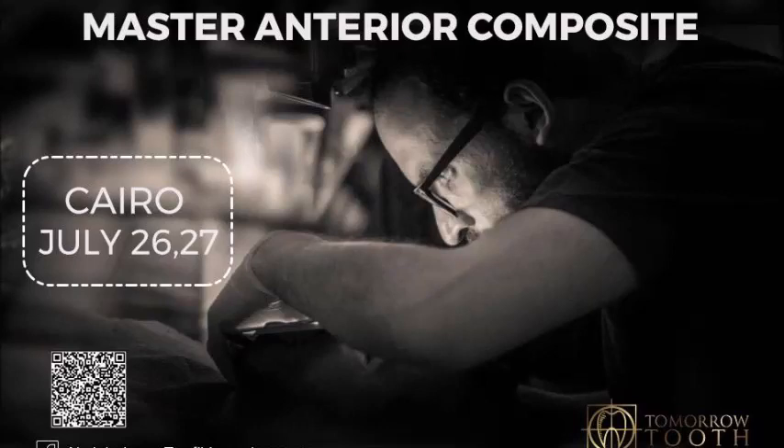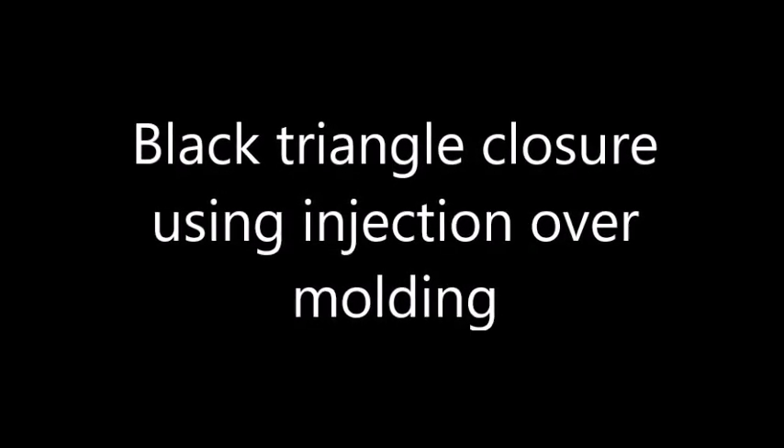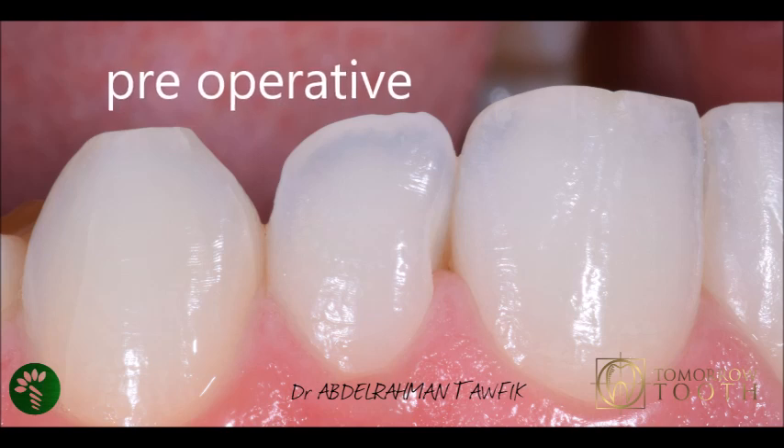Today I will explain how to do composite filling in the black triangle cavity, how to select a good matrix that will give you a good emergence profile, how to apply the composite in a way that will not end up with voids, how to move your tooth-filling interface to an area that will not get stained later. This cavity is very small but also very tricky.